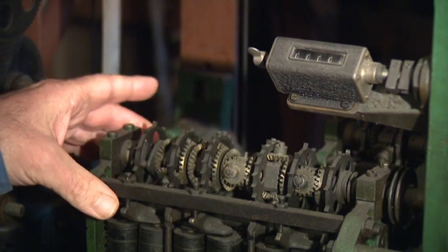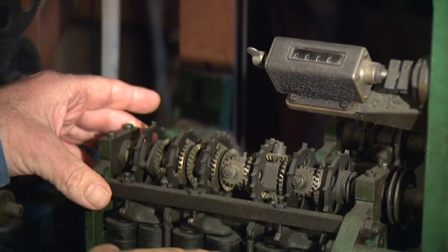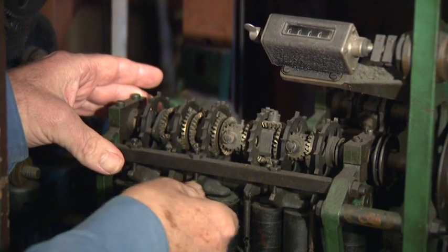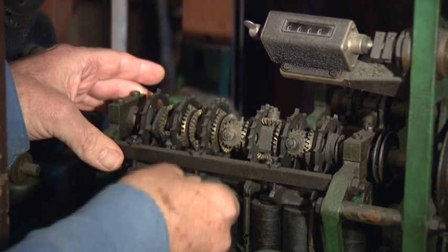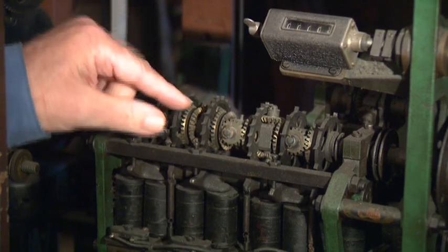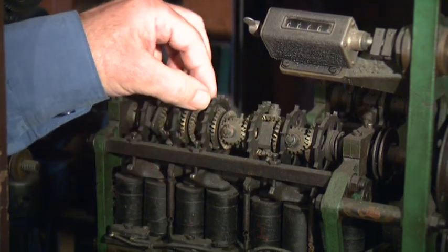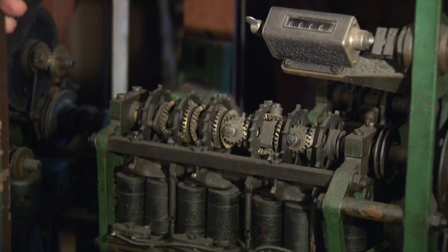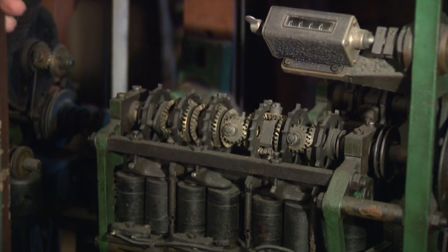The escapement wheels are driven by solenoids underneath the escapement wheels, which activate an escapement mechanism — like a ratchet — which allows the escapement wheel to move one tooth. The solenoids are driven by impulses from the ticket-issuing machines.